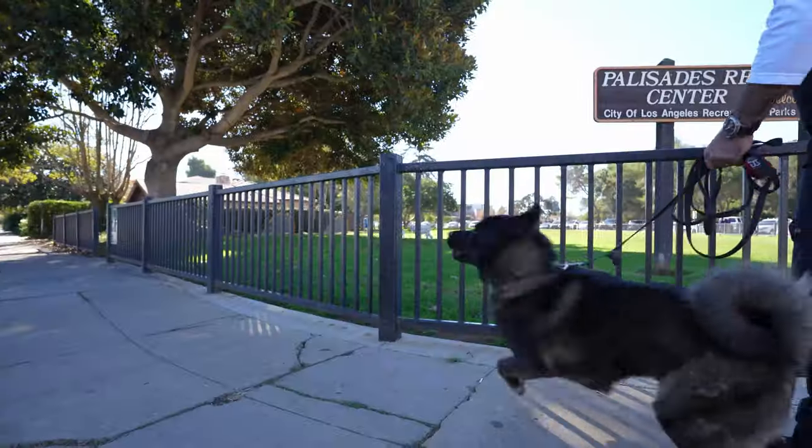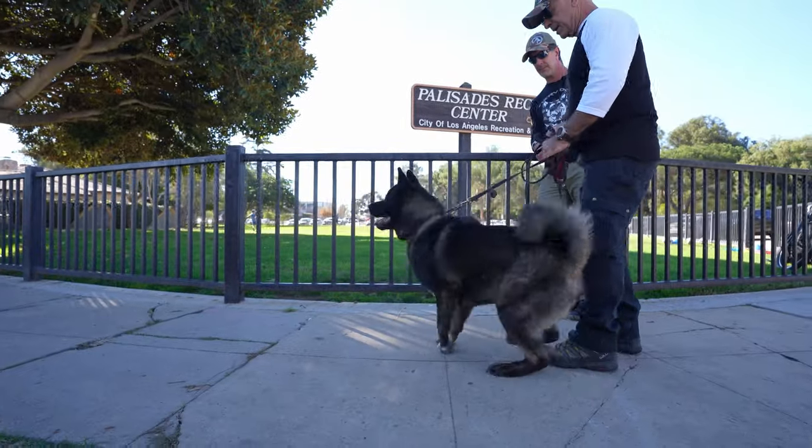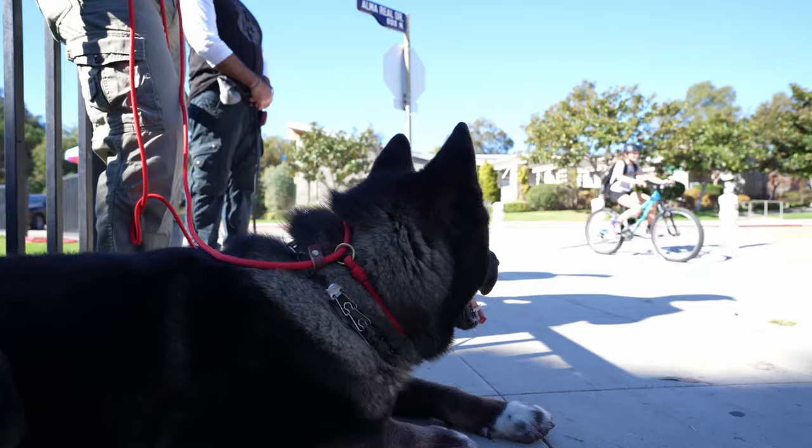So in today's video, we just want to do a really quick socialization introduction with Max, our Akita. He is just super highly triggered — this is something really common. He's triggered by balls, cars, people, everything like that. Let's just put some fair corrections, some fair structure, and let's take a look.